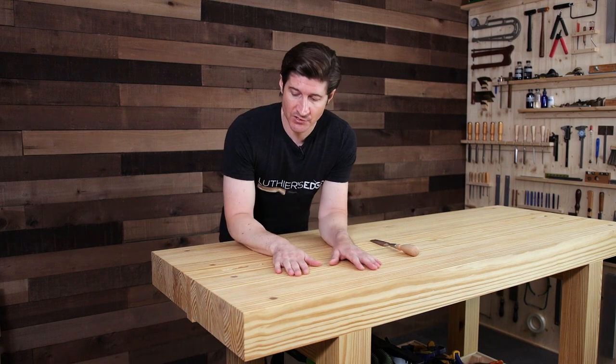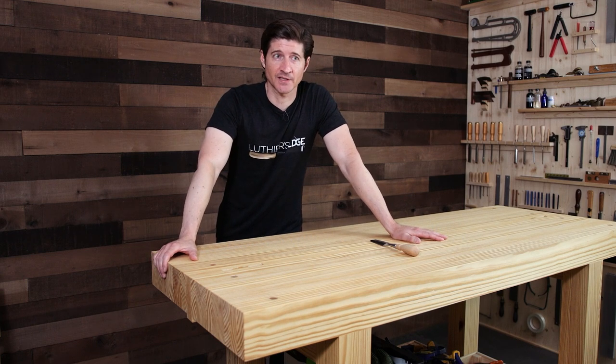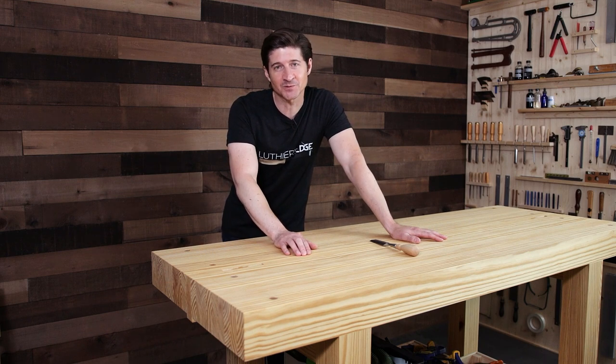Let's start taking a look at some of the cool features of this workbench and why I love it. I actually built this workbench about a year ago, so I've been using it for quite a while. That was really important to me because everything we do here at the Luthier's Edge, I do my best to make sure I'm not sharing some new hot trend, but rather take something, test it, make sure it works for me first, and then bring it to you when I've tried it and learned some things.